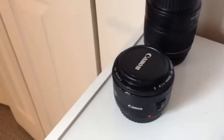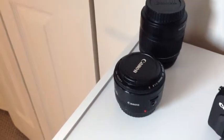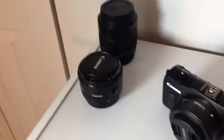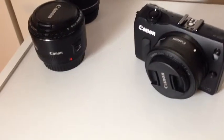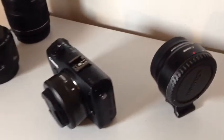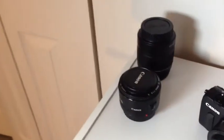It also has interchangeable lenses, so I can use the lenses from the T3i. All I sold was the body. Here are a couple of my other lenses: one is a 50 millimeter lens, the other is an 18 to 55 zoom lens. Both will work on this camera. It comes with a 22 millimeter lens, and I also got an adapter that will enable me to use the other two lenses.